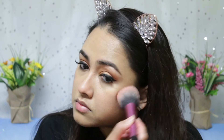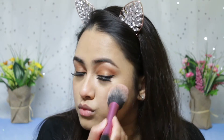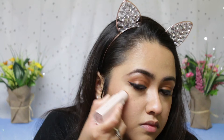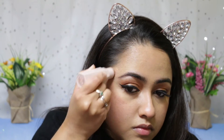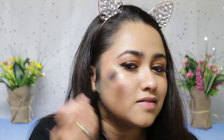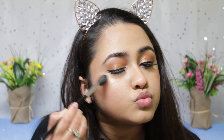Then I'm mixing the Benefit Rockateur and Dandelion blushes. Going back with the highlight shade from the trio, which is called Rum, just to see how this glows. Then I'm applying my Fenty Killawatt highlighter in Hustla Baby — this is so gorgeous, I absolutely love it.